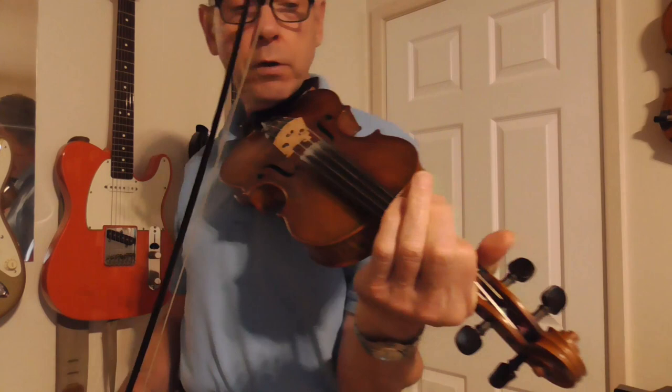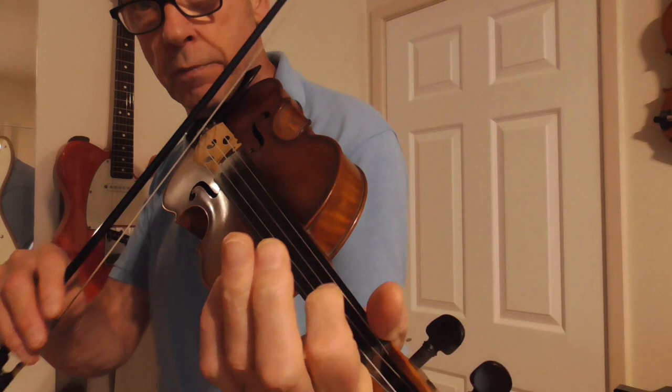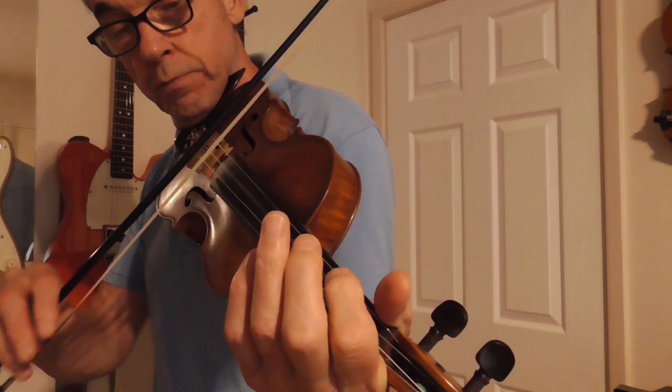Also there's a slide on the first finger on the D string, where you slide down to the open note, like that.